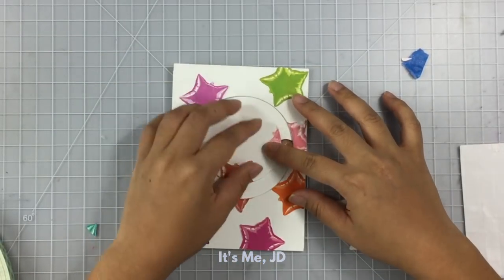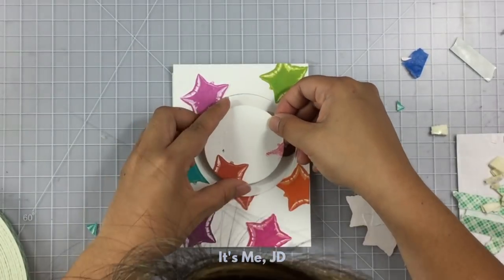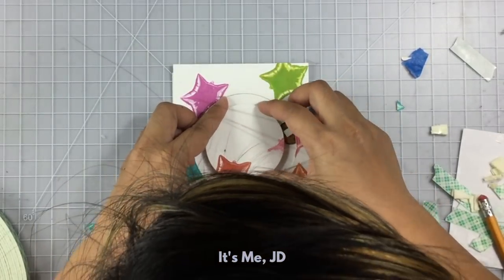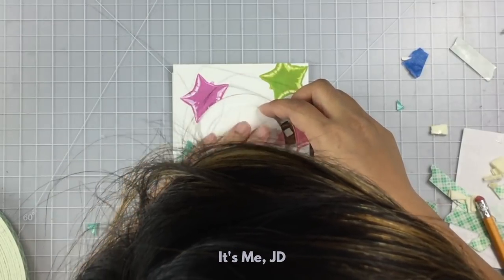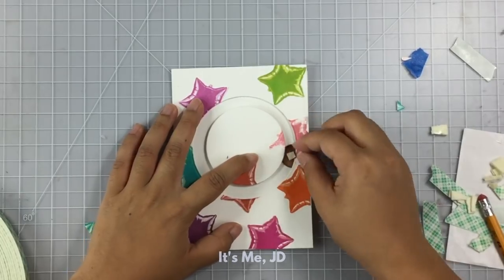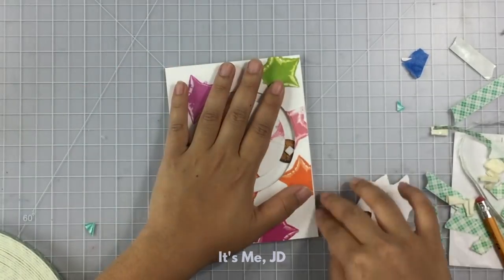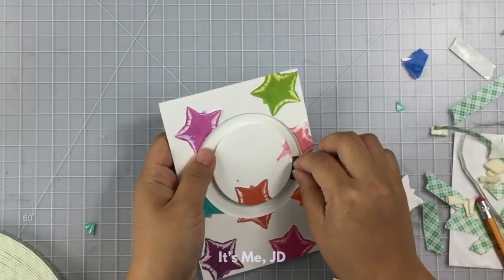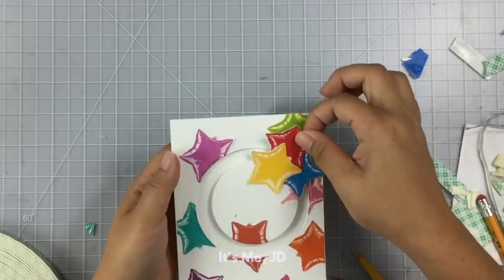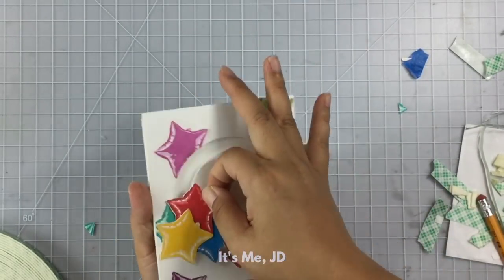Before I do that, I want to add some foam tape to the middle circle of my circle slider card. You want to make sure that the penny will not run into any of that foam tape either on the inside circle or on the outside panel. Once you see that it moves freely, you can attach foam tape to the entire track panel and add it to your backing note card, and your sliding element will slide around in a circle path.